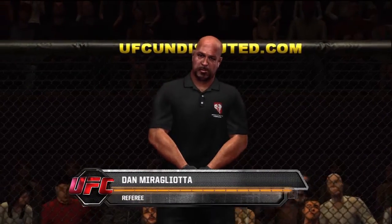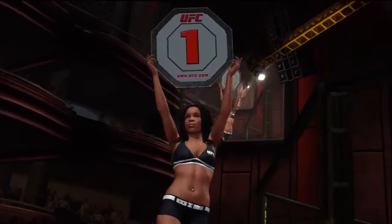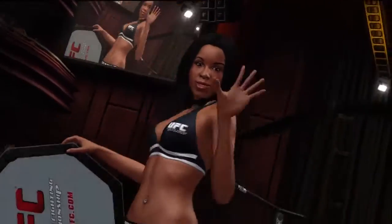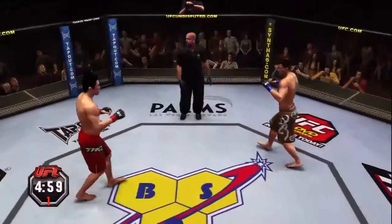Our referee in charge of this contest is Dan Miragliotta. The beautiful Shandella Powell. Matt Hughes, Dong-Yong Kim — let's go guys, fight! And here we go!